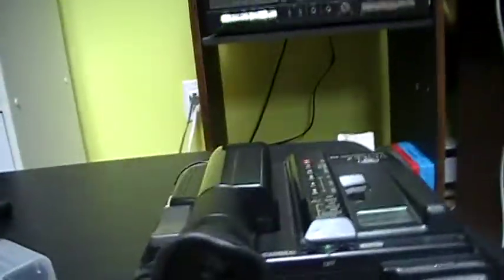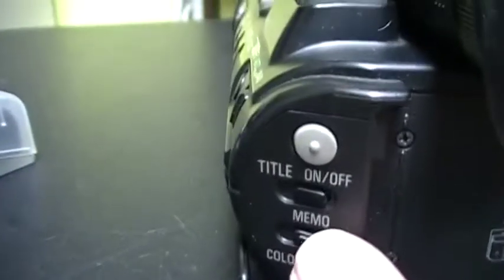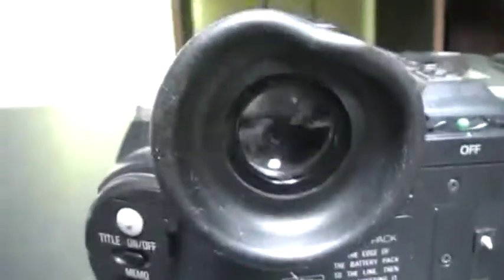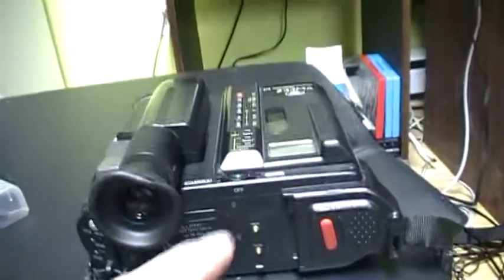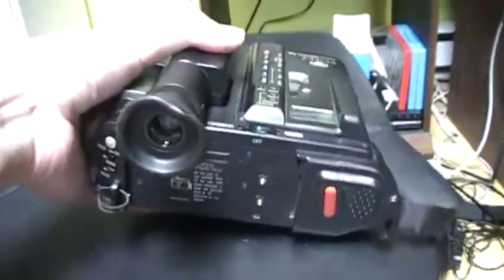Let's start with the front. There is where you put the battery, the record button, and some buttons — you can see what they do written there. Here is the mini CRT screen, like on all camcorders like this. The interesting thing is this one is oriented horizontally — you hold it this way. Normally camcorders are placed vertically, but with this one you hold it on its side. You can see the handle here.